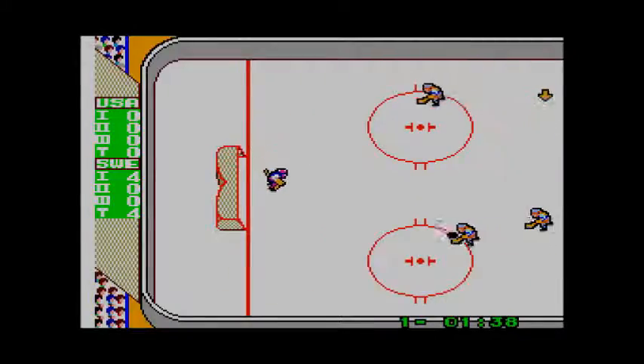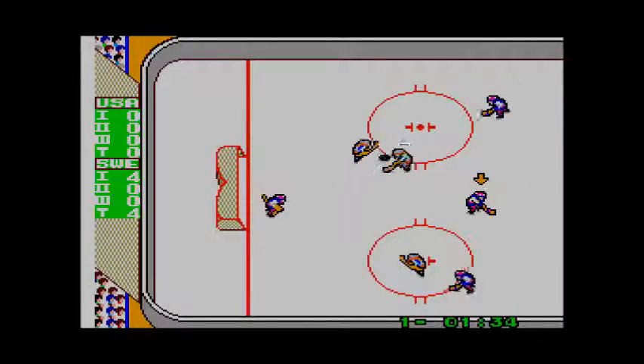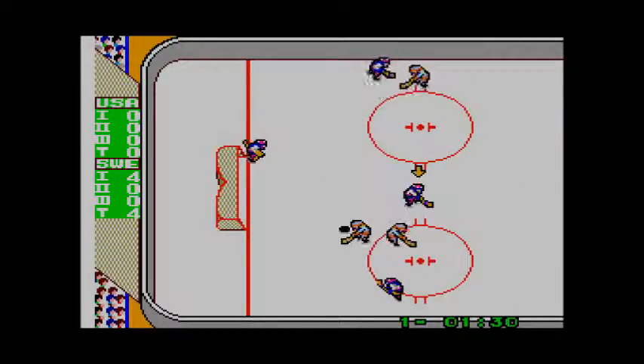The grace of ballet with the brutality of street fighting — if only you could actually play it. This is Sega Masters.